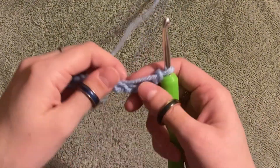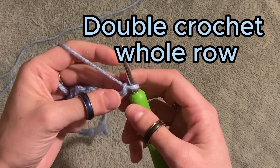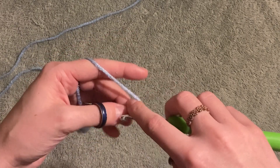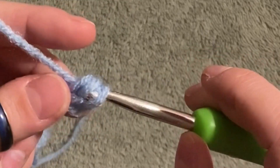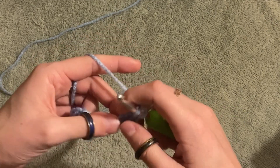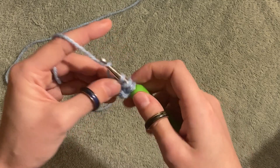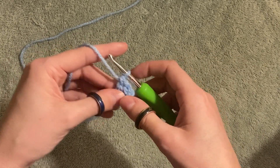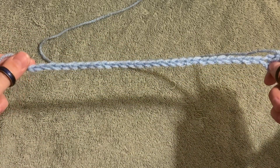For the next row, we are just going to double crochet all along. If you don't know how to double crochet, watch my last video — we learned it together. Wrap around, poke it through, pull through one, pull through two, then pull through all of them. Remember the three-two-one method. We're gonna double crochet all of our chain stitches.